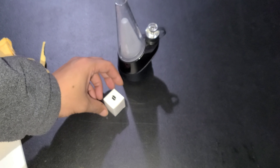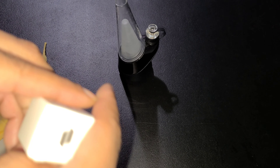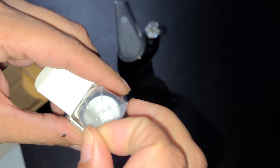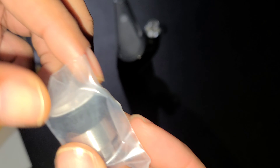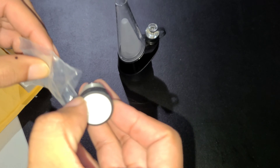I'm trying to replace the atomizer on my Puffco Peak. After speaking with Puffco Peak Support, they decided to send me a replacement atomizer, which I have here. It was around holiday time, but it took about 7 business days for me to receive this replacement atomizer.